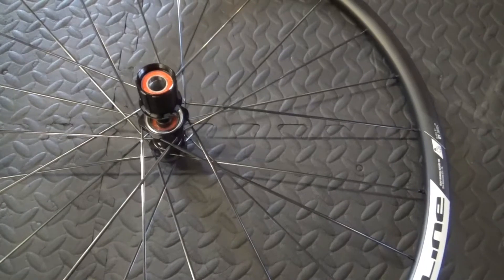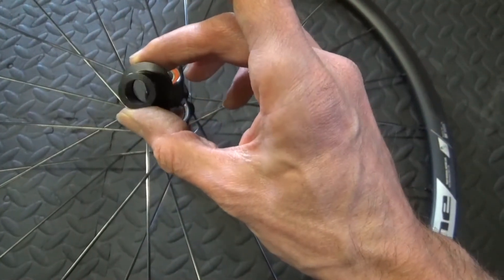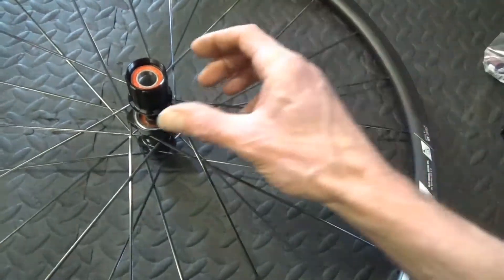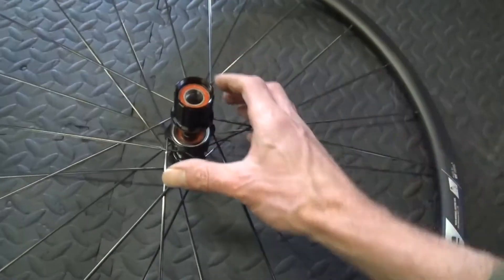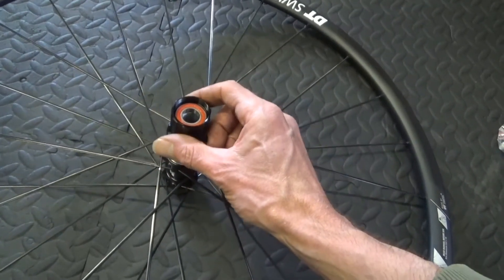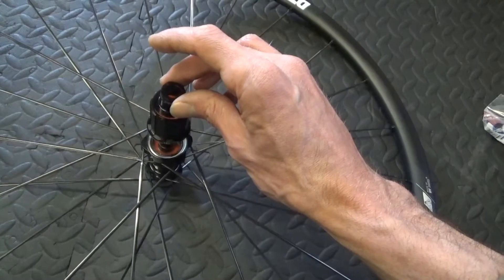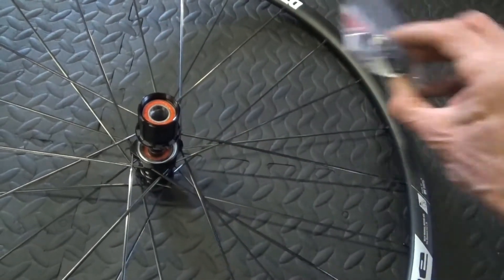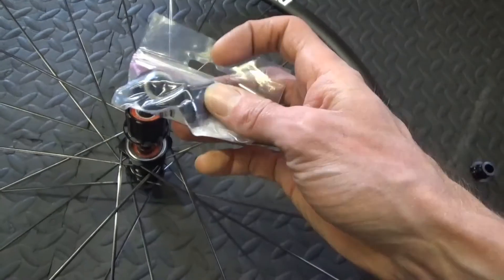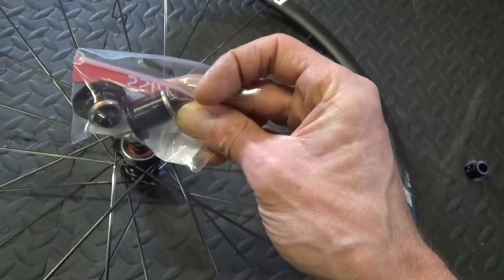So on the rear wheel with the conversion for the axle - the wheels come with the thru axle and you want to convert them to quick release. On the freehub side, you just literally get hold of the freehub body, hold the wheel down, and just pull it up. It might be quite stiff to pull off, but it will pull off. Then you just take your end cap out of there and replace it with your end cap from the kit that came with the wheels. Put a bit of grease around it before you put it in, just in case you need to get it out again - it makes it easier next time.